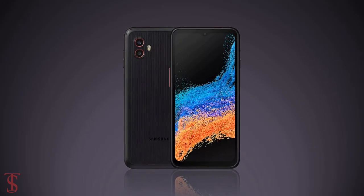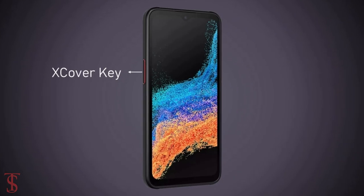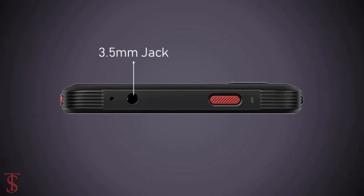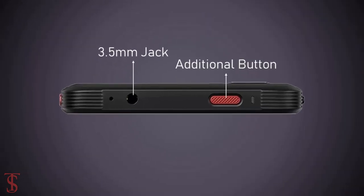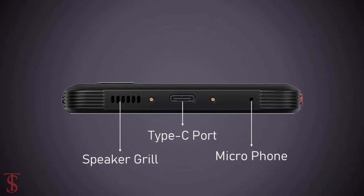Additionally, the leaked renders also suggest the phone has a power button along with volume rockers on the right side, and an XCover key on the left edge. There is a 3.5mm headphone jack on the top along with an additional button. At the bottom, we see a speaker grille, microphone, and a USB Type-C charging port.